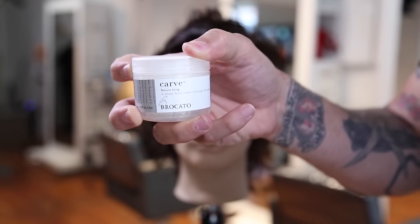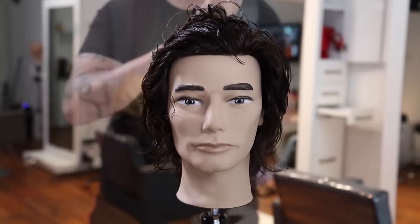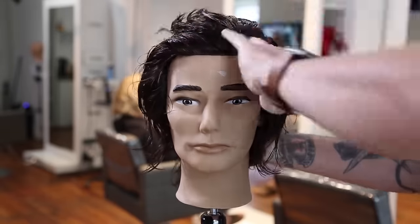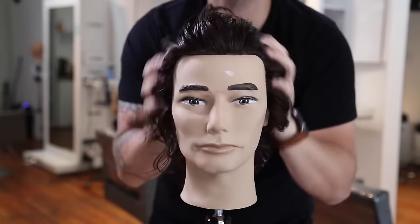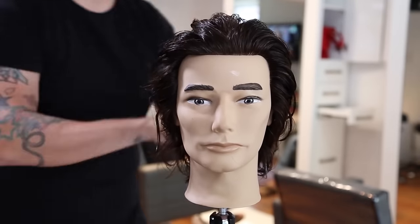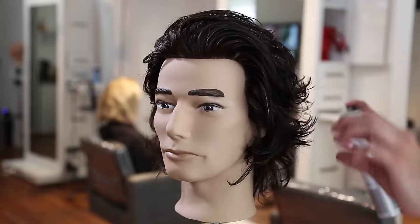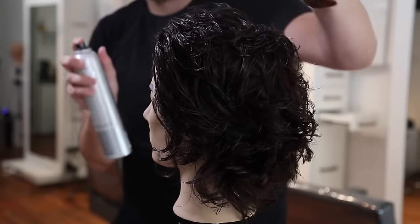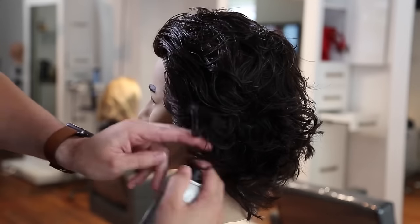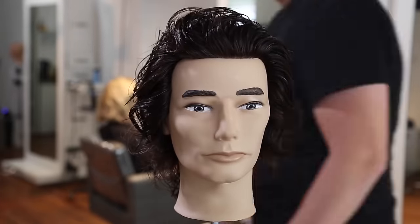Now I'm using Broccato Carve — a cream wax I've been working with for a while. It's available on FreeSalonEducation.com. It helps give the hair a wet look if you put it in about 80% damp hair; it has a nice hold all day without getting crunchy or greasy. Once I have the product through the way I want it, I use the Broccato Maximum Hold hairspray to lock the hair in place. I don't think guys use hairspray enough — get your hair where you want it, spray it, and you're good to go. And there is our end result.